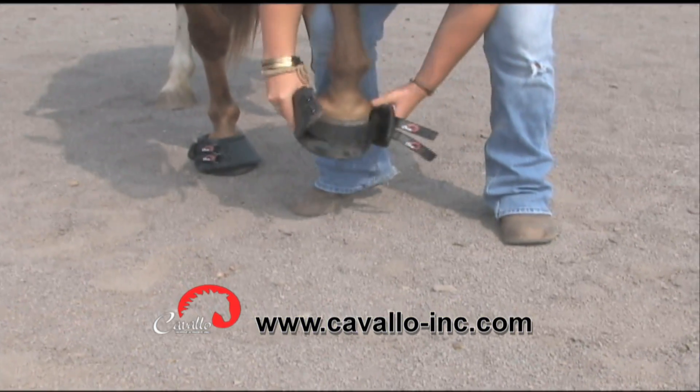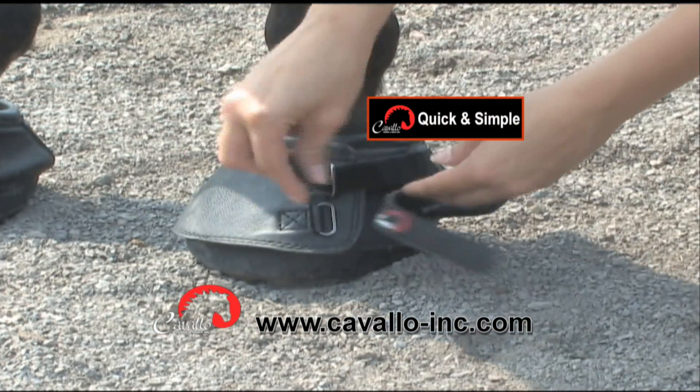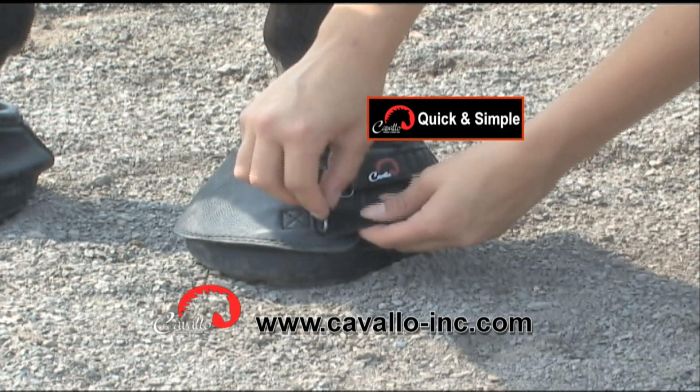One person can simply slip the boot over the hoof, close the flaps over the tongue, and fasten the straps through the metal D-rings to stay secure.